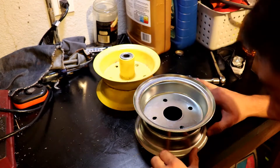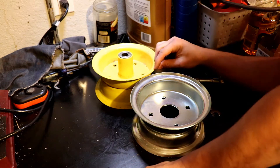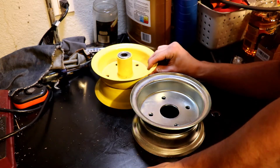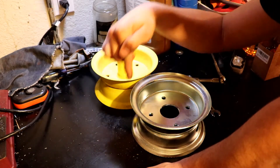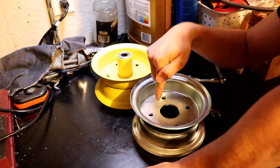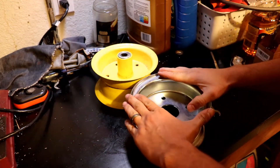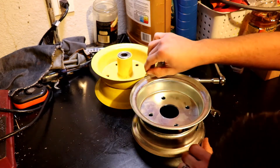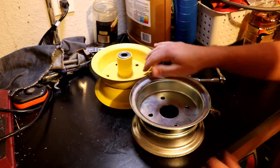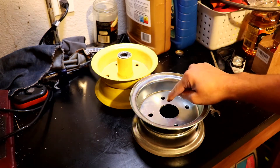Supposedly these new ones were going to be a little bit smaller. I had calculated when I put a tape to the rim based on the dimensions they gave on these guys online. These were supposed to be narrower by like a quarter of an inch, but really I'm only seeing like a sixteenth of an inch lip, so that's good. That's real good. But let's get these on the tire.